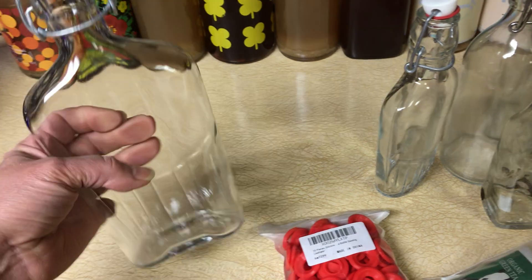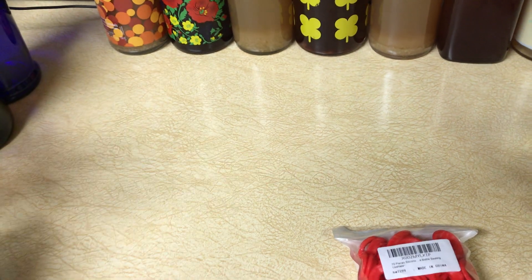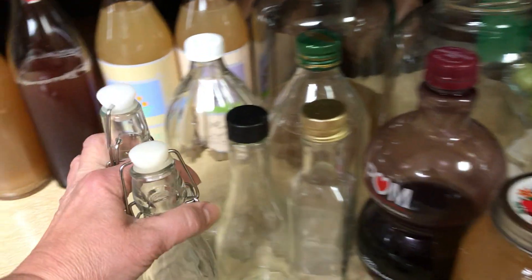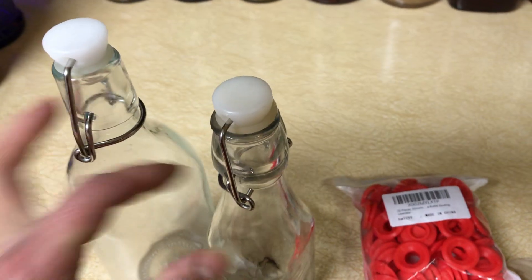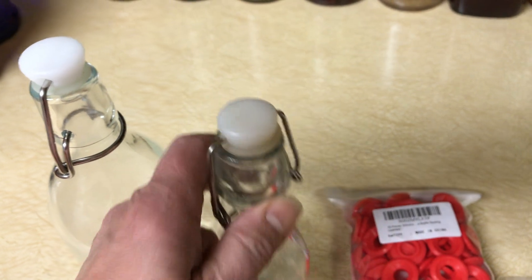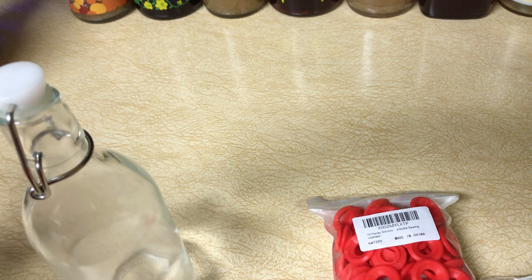These look like alcohol bottles, but you can still use them — except I wouldn't try to take them into a concert. So we've talked about bottles. Let's talk about the gaskets. This one is rubbery and thick — kind of a silicone. The rubber ones get hard and sticky.